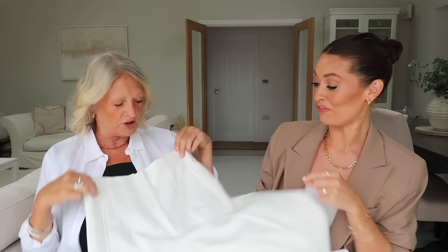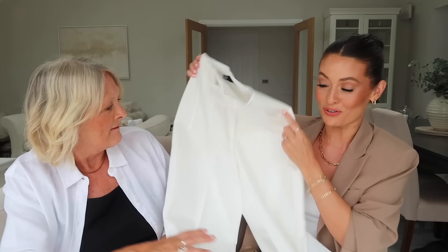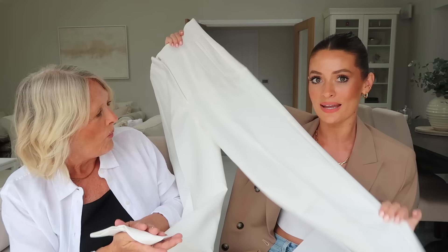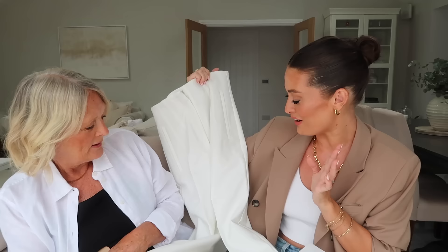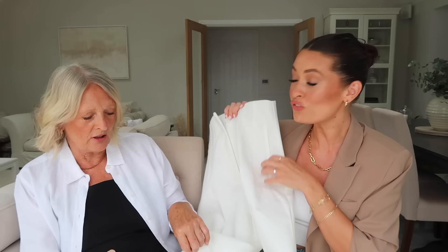Oh, those are absolutely lovely! The next piece I ordered for both of us are a really lovely pair of smart white tailored trousers. I thought that these, again, are perfect for summer styled with a shirt, but they'd also look really lovely coming into autumn - you could style them as workwear because they don't feel too summery. They also come in beige, but I went for white. They were £29.99.